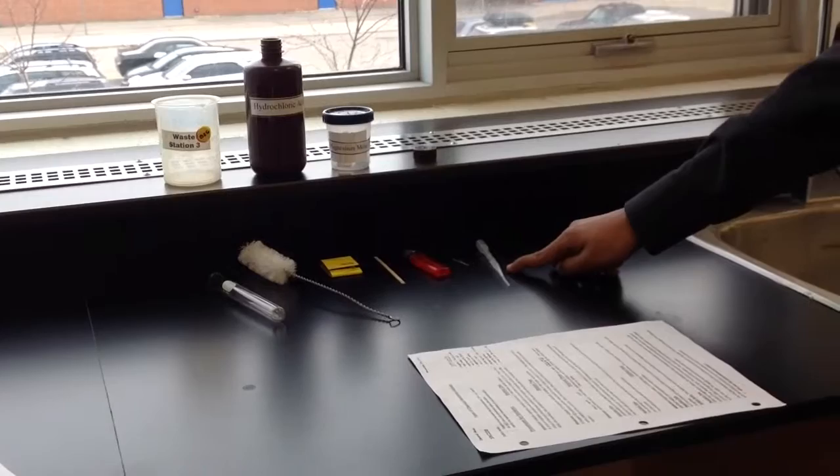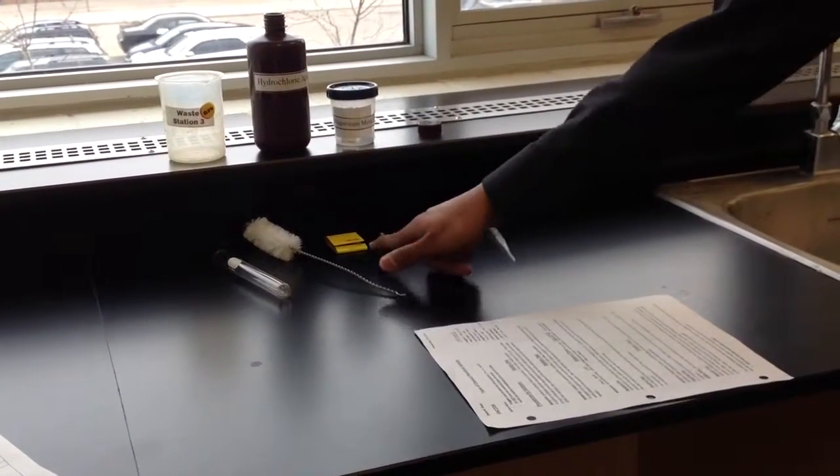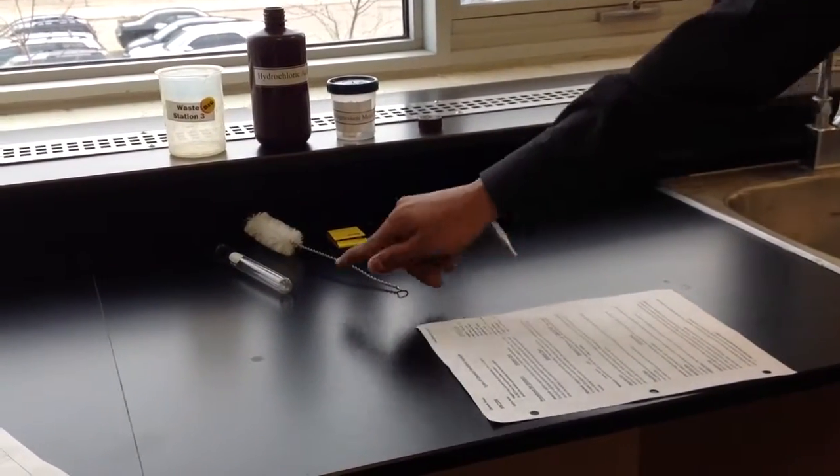This is a dropper for the hydrochloric acid. This is a butane lighter. This is a wooden splint. These are matches. This is a test tube cleaner, and this is a test tube.